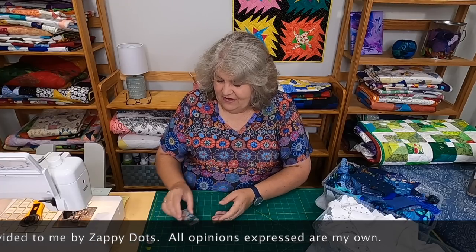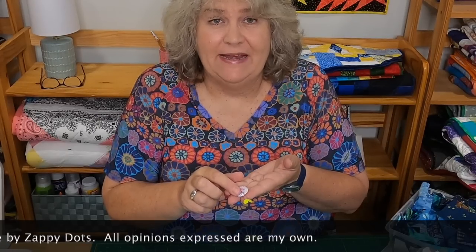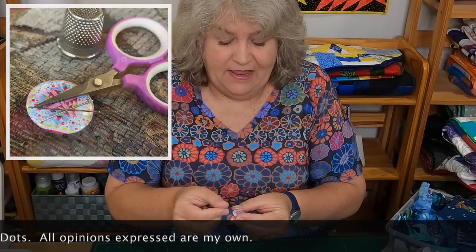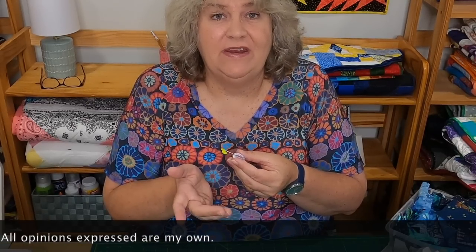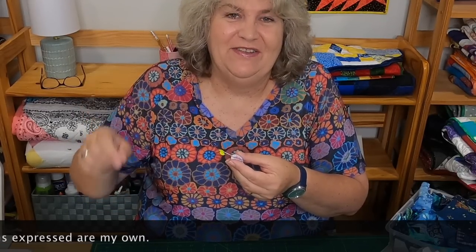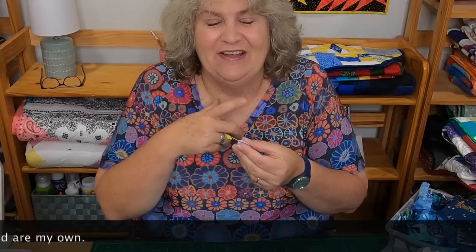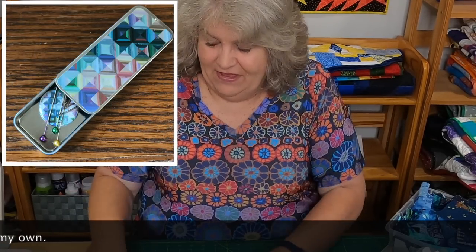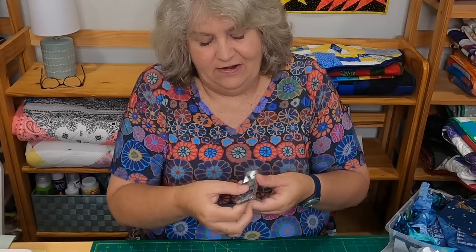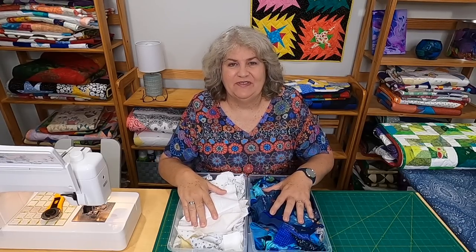Last but not least, they sent me a couple more items. First, this is a needle minder — it's a magnetic needle minder. I absolutely love it. It's perfect, especially when I'm sitting in the evening stitching in front of the TV. I used to use the armchair as a pin cushion, but this is much better, and my family thanks me because every once in a while they'd find a needle on the floor. They also sent me this magnetic needle tin — I love this too. It has a magnet in it and holds a lot of needles. Thank you so much to Zappy Dots for sending me those items.